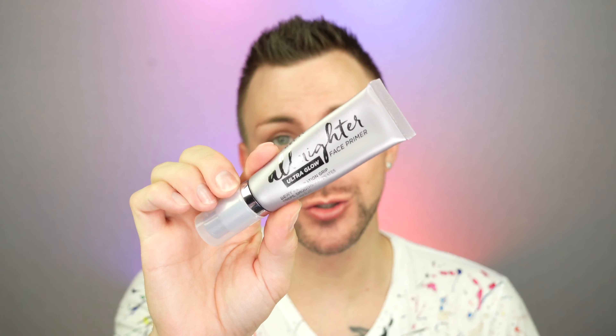Before I go in and slather this foundation all over my face, I'm going to use the Ultra Glow Primer from Urban Decay as well. We are primed and Ultra Glowy, as they say. Now for the foundation.